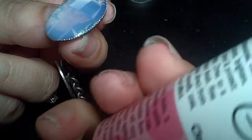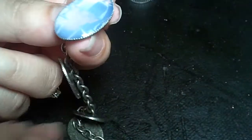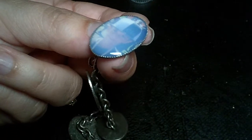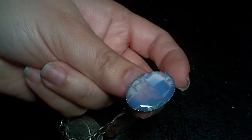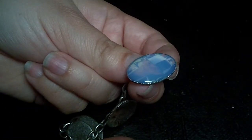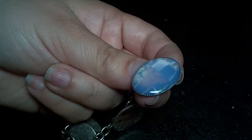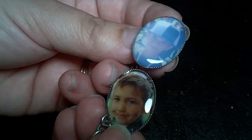This stuff only takes about 15 to 60 minutes to completely harden and dry, depending on how thick your layer is. Just let it sit on a flat surface so the liquid doesn't run and it stays level. Once it's dry, you should come out with something like these — you can see the difference between the two here.